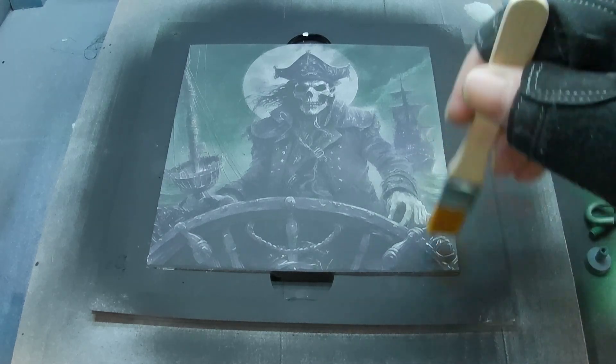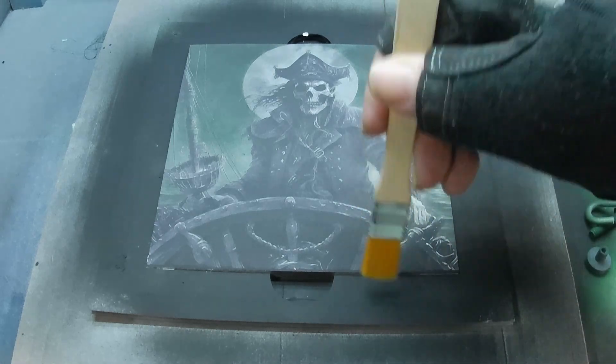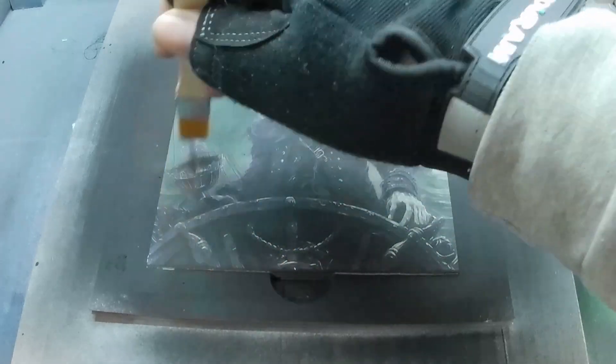Now that it's done engraving, I'm going to take one of these really fine little paintbrushes and dust off all the soot and debris that was left behind during the engraving process.